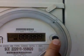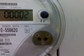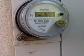Wonder what this little button does. Nothing. It's got an infrared thing there. Oh, that's the new smart meter — it's got an infrared port here.